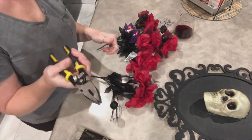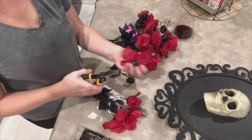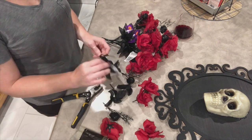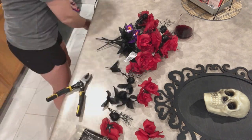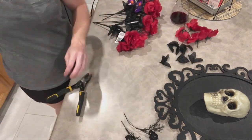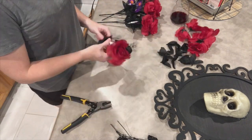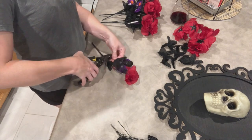In the next step, we are going to start trimming off the roses so we can start putting them on the frame. I left about an inch of stem just in case, but depending upon where you're sticking the roses, you will adjust the stem length throughout the whole process.